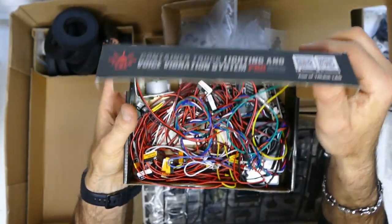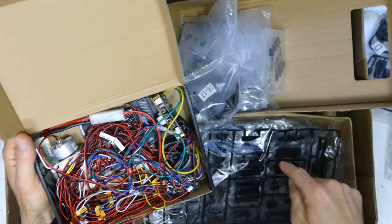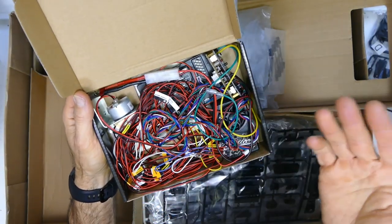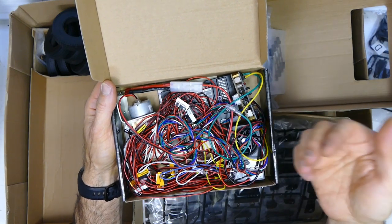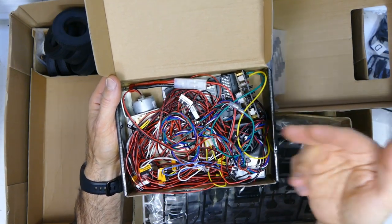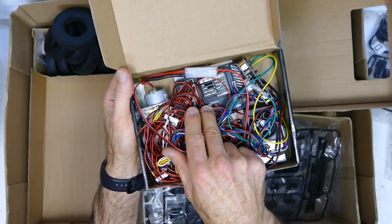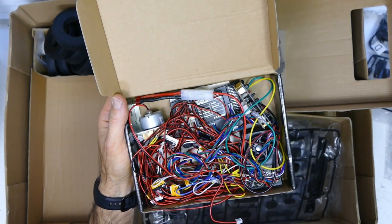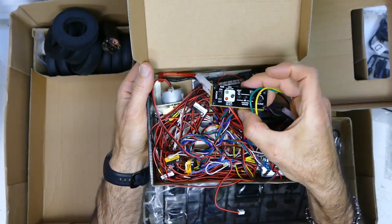Pretty sweet. So if I can't get the nitro conversion to work, I'll get this spaghetti wire of goodness fitted in here, because it includes everything. All I need to get is a servo for the steering, because this includes everything else — including the ESC. Nice little control module and stuff, so I might put that in there.